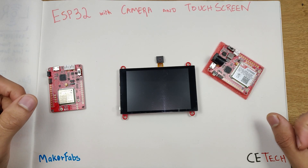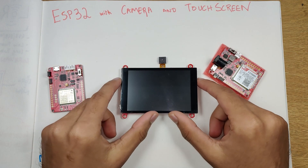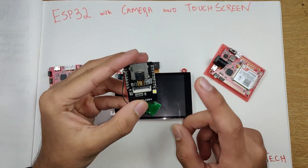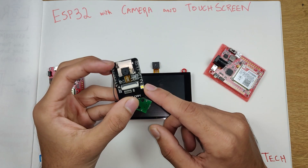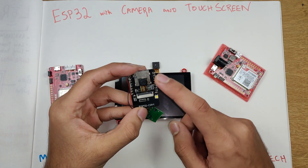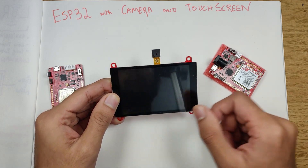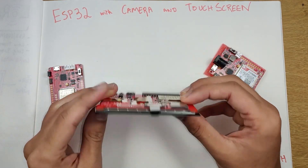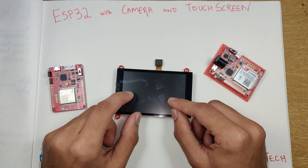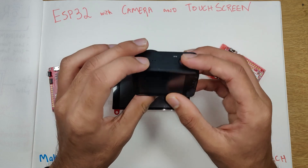Hey, what is up guys, Akarsh here back with another video. In today's video we have two to three boards from a company called MakerFabs. The main board we have today is an ESP32-based touchscreen and camera module. Some videos back we took a look at the ESP32-based camera module, the ESP32 Cam. We made a video about streaming video using the ESP32 over Wi-Fi, and this is an upgrade of that module.